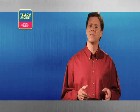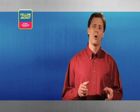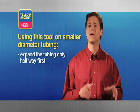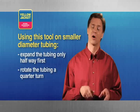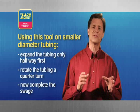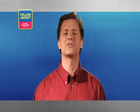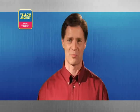Failure to carefully release the tubing may cause personal injury or damage the tool. Also, if you're expanding smaller diameter tubing such as 3/8 inch, it's a good idea to expand the tubing halfway, retract the bit, rotate your tubing a quarter turn, and then actuate the handles once again. This tool creates perfect swages on soft copper easily and quickly every time. Using this tool properly and lightly lubricating it from time to time will give you years of great performance.